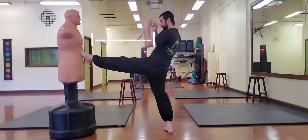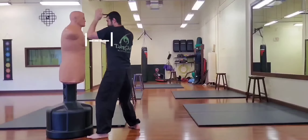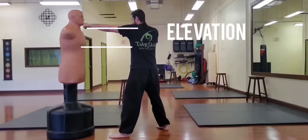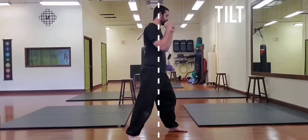Hi, I'm Sifu Grant from Darsana Martial Arts, and in this video I'm going to show you the primary positional elements — including distance, angle, elevation, and tilt — from our Self-Defense and Martial Arts Foundations Curriculum.